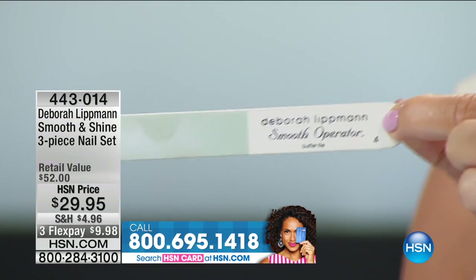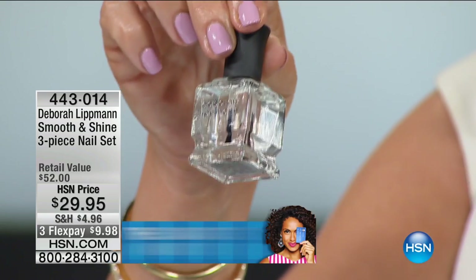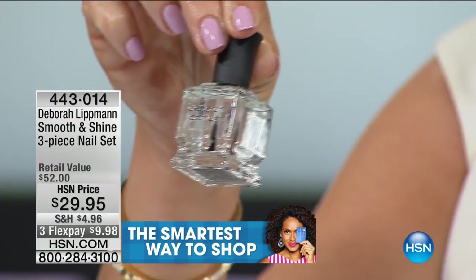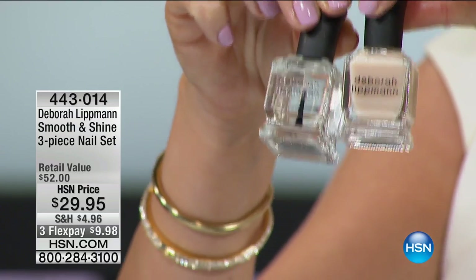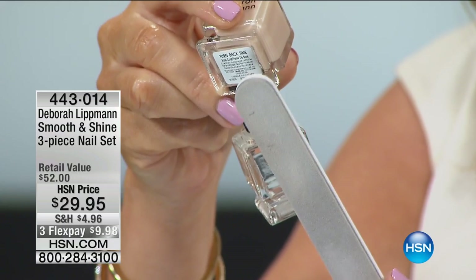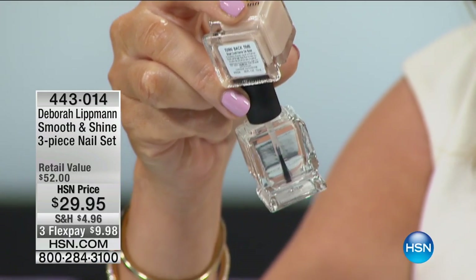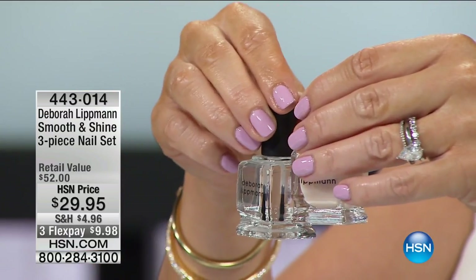The Smooth Operator buffer file is $12 by itself. We didn't stop there — we're also going to give you Addicted to Speed top coat, that's $20, and Turn Back Time base coat, that's $20. So that's a $52 value for $29.95, and it's $9.98 for you to get it home — that's almost 50% off.